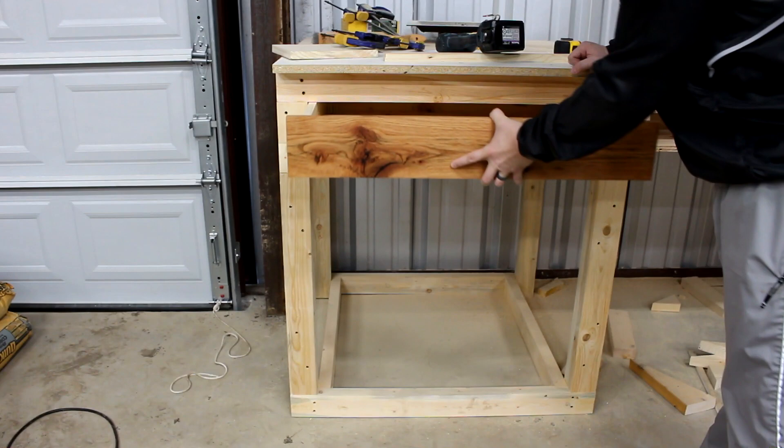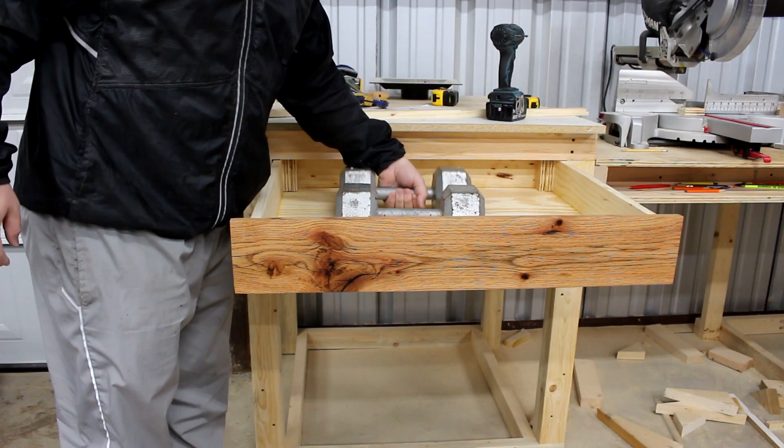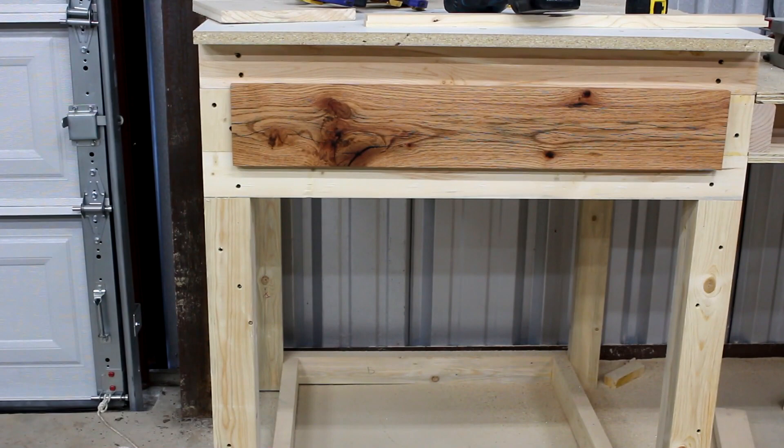The drawer slides in and out very nicely and I'm very happy with how these drawers turned out. To show you how strong these are, I added some weights — 25-pound dumbbells — and the drawer held them without any problems. These drawers are plenty strong, and that's going to wrap up this video on how I made these drawers for my shop. Thanks for watching and I'll see you next time.